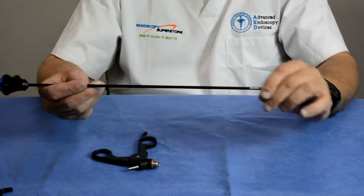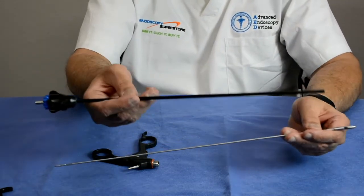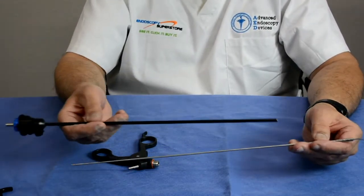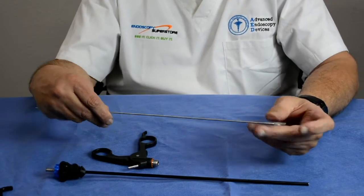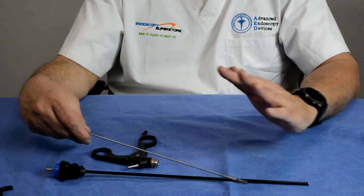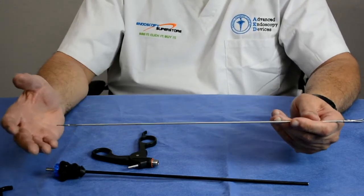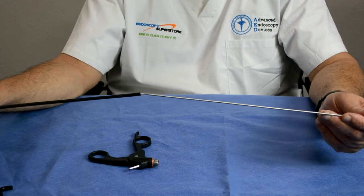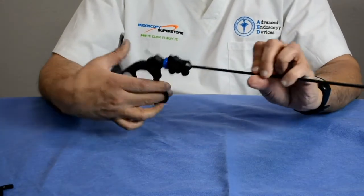The premium line is also completely modular, so you can purchase additional pieces and only replace damaged components right in your SPD department without sending anything out. It features 100 different jaw configurations, including over ten scissor styles — from micro scissors to serrated, curved, straight, and pointed scissors — plus graspers and more. With the different combinations available, you can make 8,000 different combinations of this forcep to meet all your surgeon's needs in handle style, jaw pattern, and length. It's very easy to assemble — just turn it and it's ready to go.